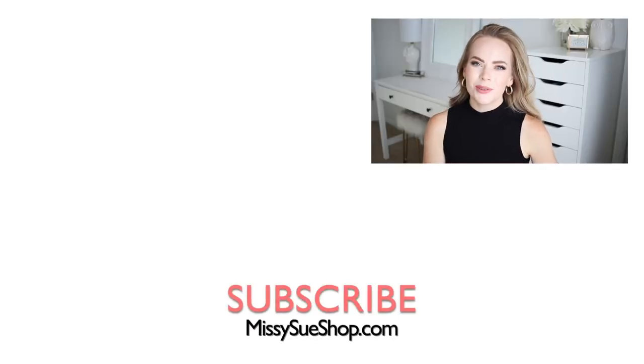Thank you so much for watching! I hope you enjoyed today's video. Make sure to like and subscribe and click that notification bell so you never miss any future uploads, and I will see you next time!